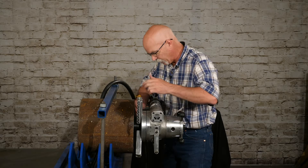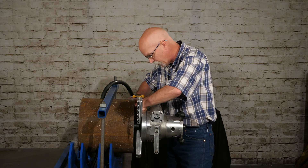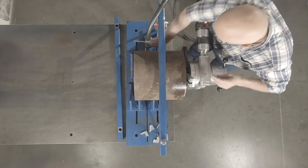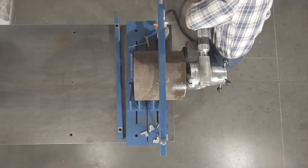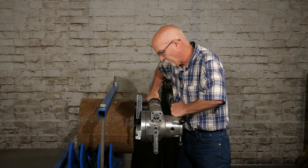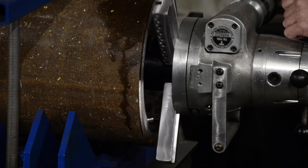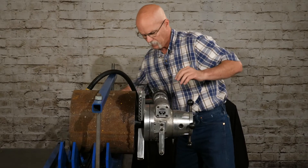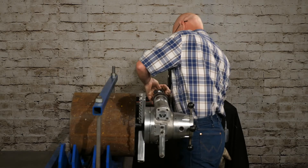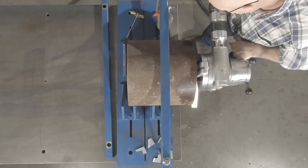Now that the face of it is flat, we can go ahead and just start pushing the tool bit out all the way across, step cutting until it's flat. So now we're going to do that.